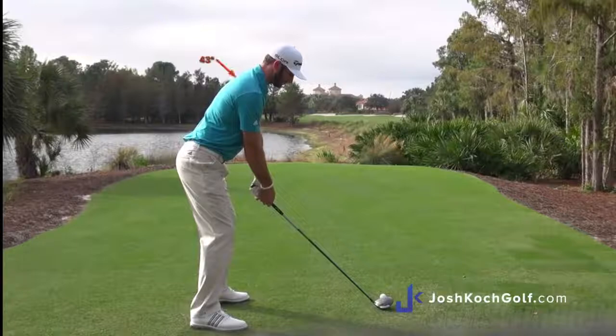This is scapula protraction. You can see the scapula is nice and rounded at address. You can even make sense of it a little bit more on the front side.